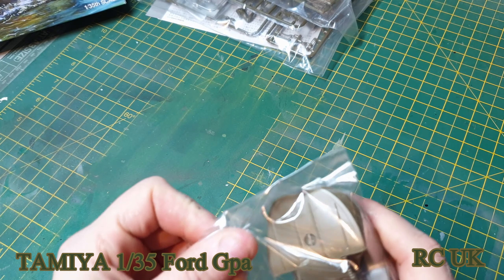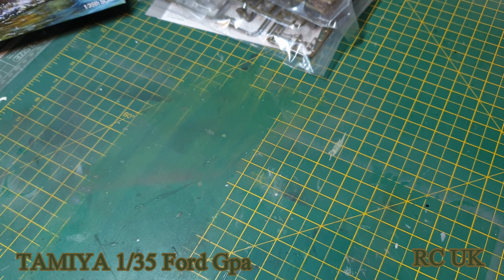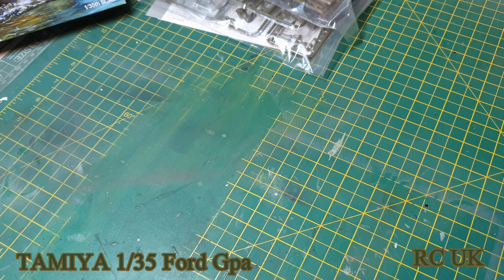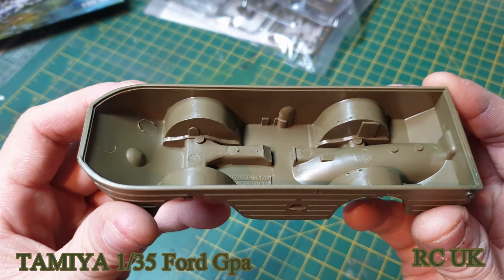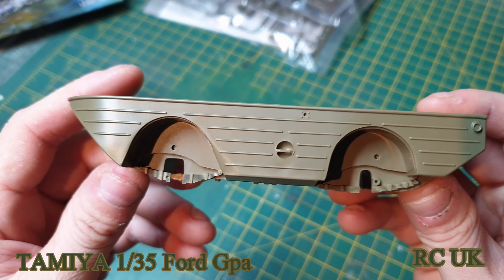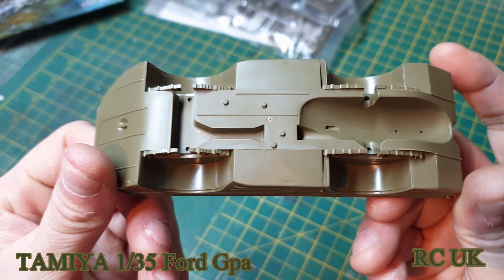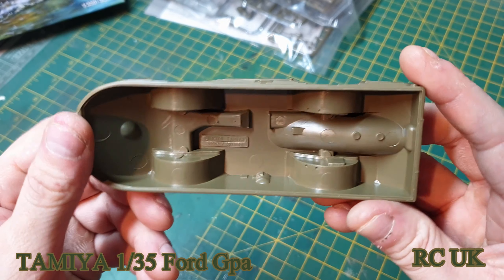Let's take a look at the hull. It's a one-piece cast hull — normally just one piece, nicely detailed. As usual from Tamiya, the kits are pretty good.